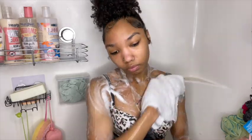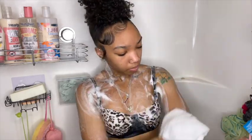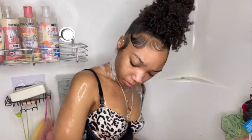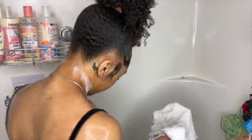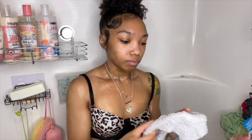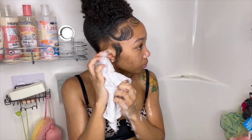As y'all can see, a little bit goes a long way. I'm going to go ahead and rinse that off. I'm also cleaning behind my ears because I was wearing fake earrings — I cannot wear fake earrings. They give me eczema around my ears, so I'm cleaning my ears really well. If you know, you know — it just does not feel good at all.